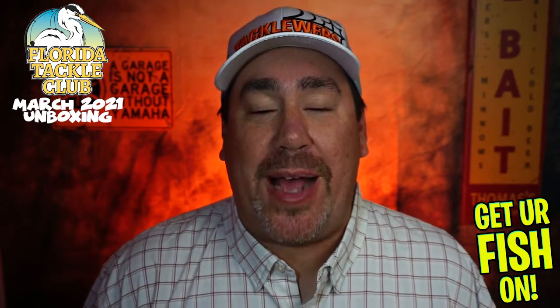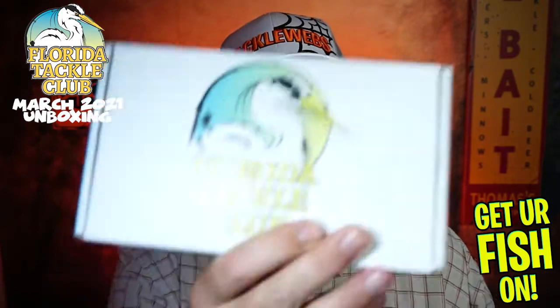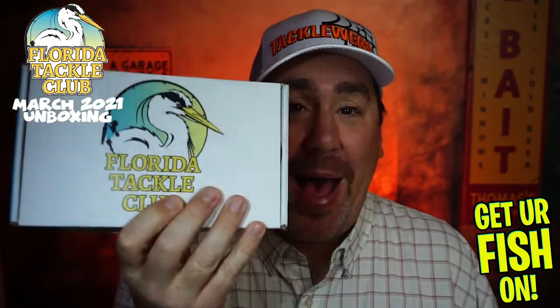Hey guys, welcome back to the channel, welcome back to the vlog. It's here, and it's early. That's right — another Florida Tackle Club unboxing.